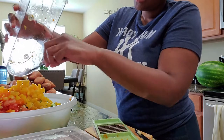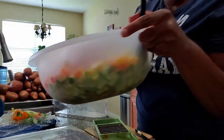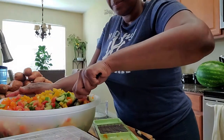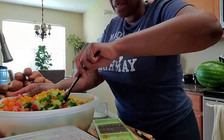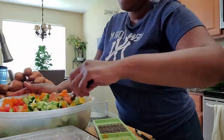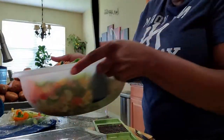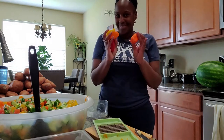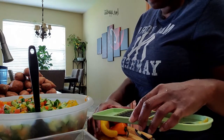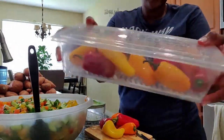Not only does this look very beautiful and vibrant — look at that, look at all that color — but it's going to taste delicious. This is not how I mix it typically, but I just want to give you an idea of what it's going to look like. See how the colors are just all incorporated? Some sweet peppers as well, just a handful. And it goes back into that storage container.